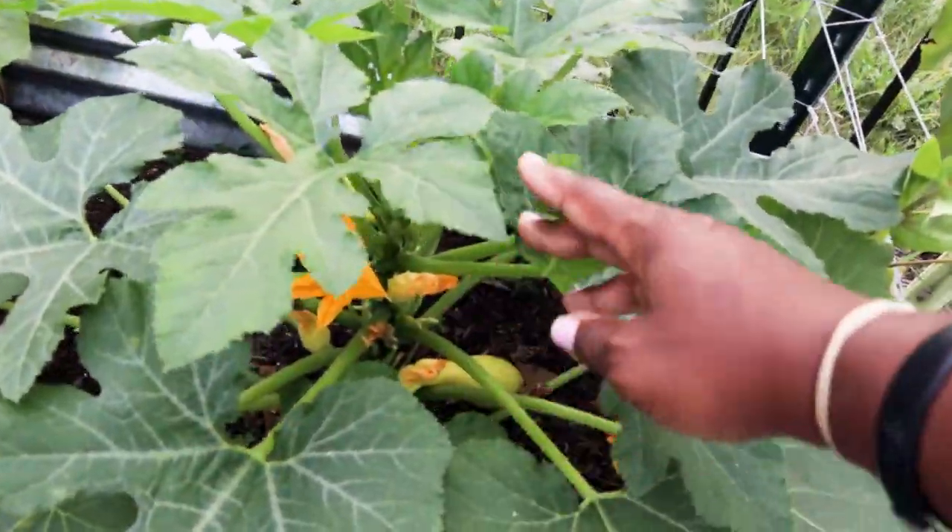Last time we were together we walked through the backyard garden — we'll link that video if you're interested. Today we're just gonna take a look at what's going on in the front yard garden: what we need to harvest, what we need to maintain. Let's dig in.